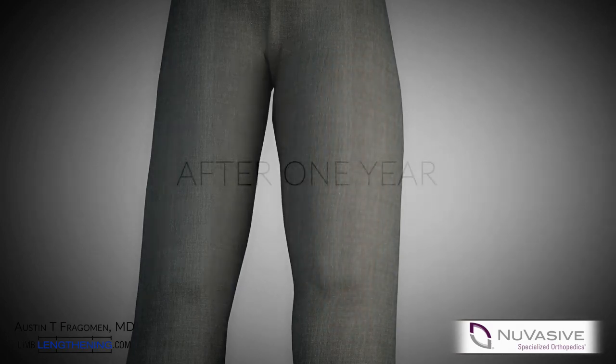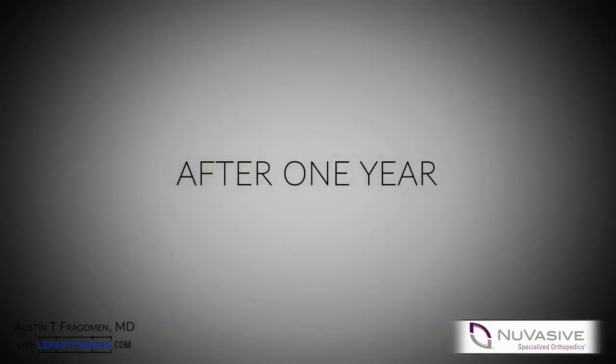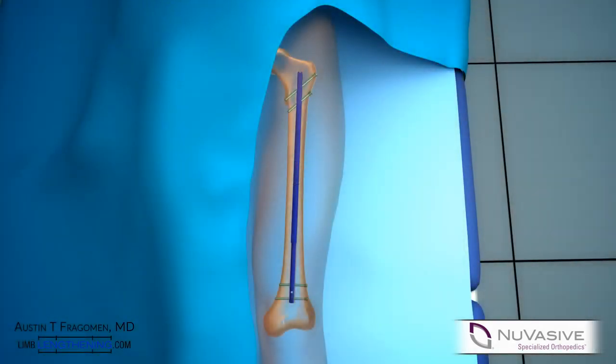Once the bone is completely healed, it is recommended to remove the IM nail. This can be done as an outpatient procedure.